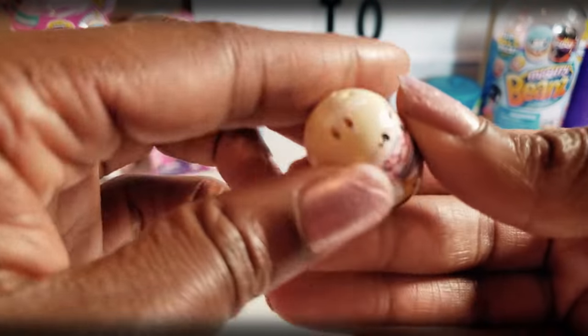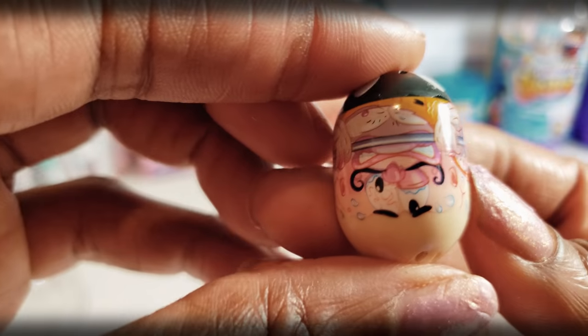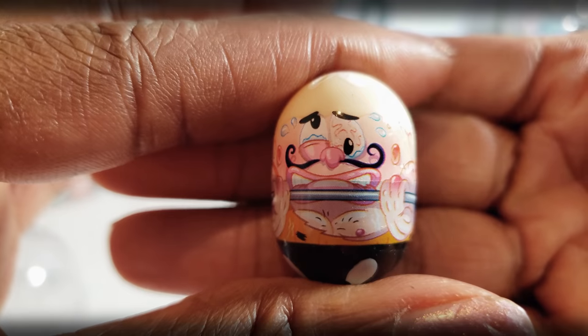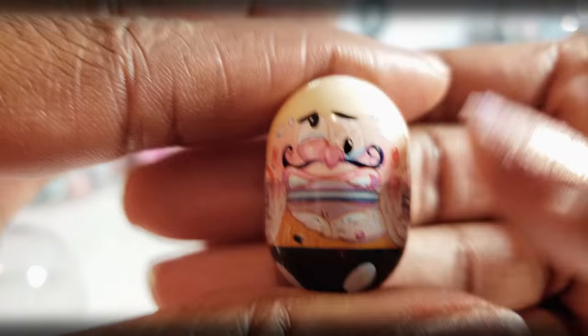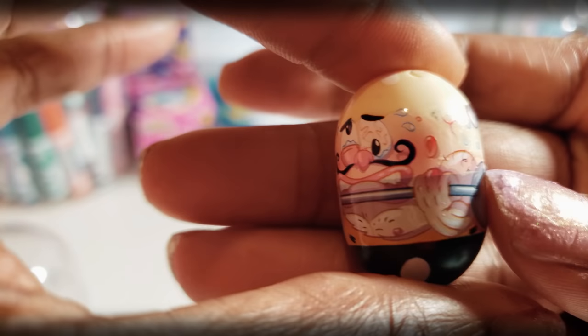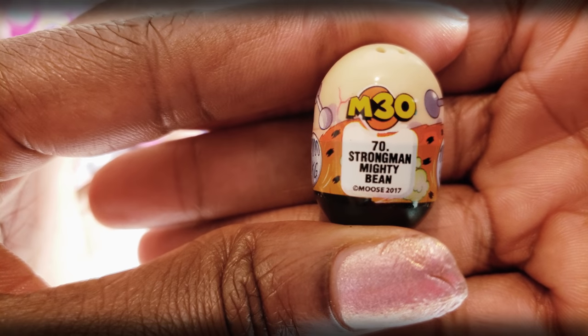And then this one right here — let me make sure I've got it right-side up. Can't tell exactly what that is, but I see the face on it and it looks pretty cool. Looks like it's a weightlifter — I see the weights right there. It's like a bodybuilder, a strong man. Number 70 Mighty Bean.